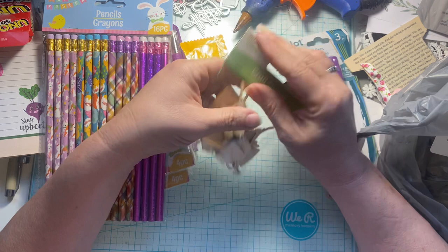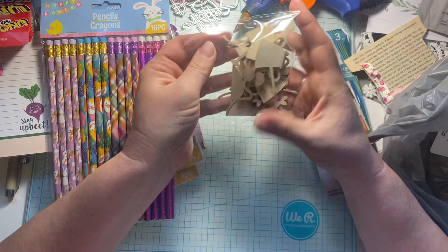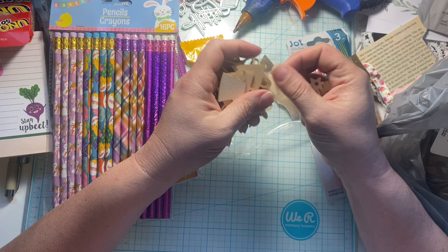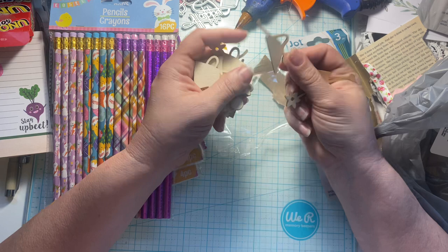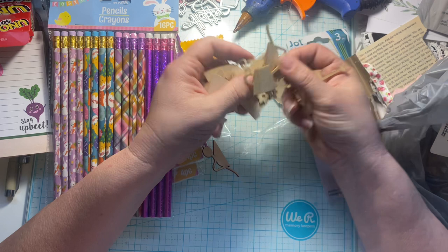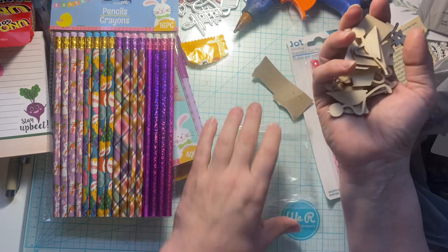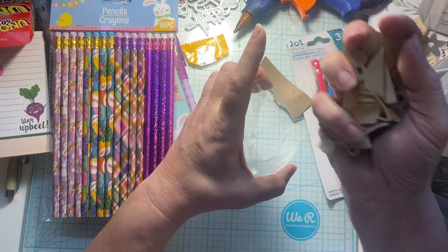I got some little wood pieces — I think I got some of these before. I thought these would be really fun to put in clusters for spring cards or something. A little flower pot, a little plant in a pot, a watering can, a wheelbarrow. Those are all the different shapes, which are super cute. They'd be fun for a farming theme as well, or a farm-to-table kind of thing.